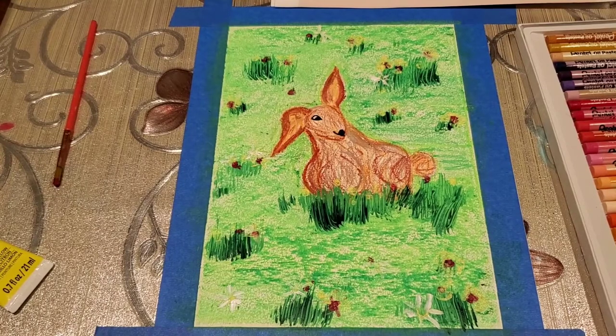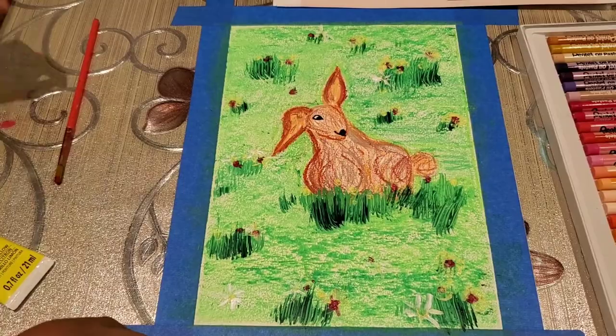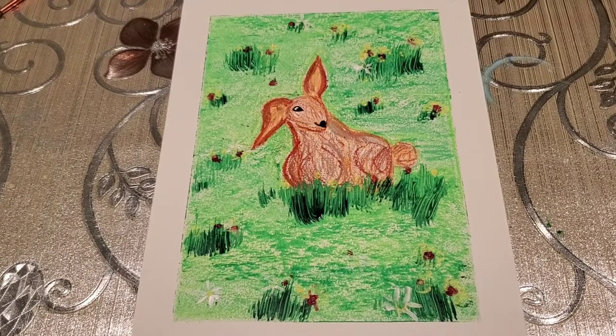I think that looks good at this point. The next step is just to take the masking off so that it has a nice pretty outline. This is how my painting turned out — I hope you all like this video! Please don't forget to like, share, and subscribe. Bye!